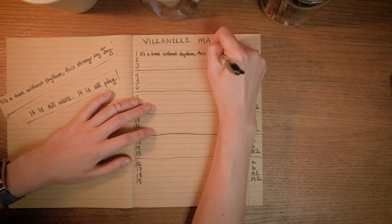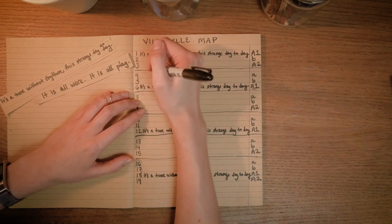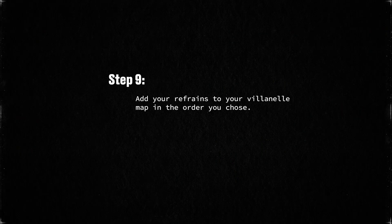Now that you've determined the order of your refrains, go through your map and fill in the refrains where indicated by the key. I've done this in marker so you can see it on screen, but I would highly suggest doing it in pencil so that if you want to make slight alterations to your refrains throughout the poem it's super easy to erase and rewrite. You now have a Villanelle map that's almost halfway filled in, a rhyme bank for all of your A rhymes, and lines drafted for all of your A-rhyme lines — plus all that gold you panned from your free write. That is a lot to work with, so let's keep rolling and keep filling in the rest of your Villanelle map.